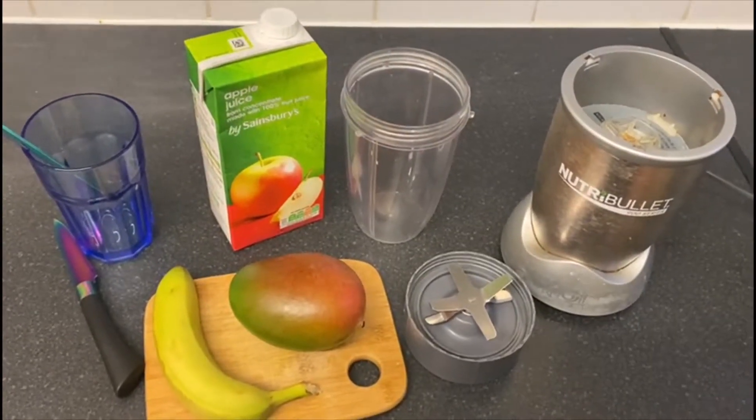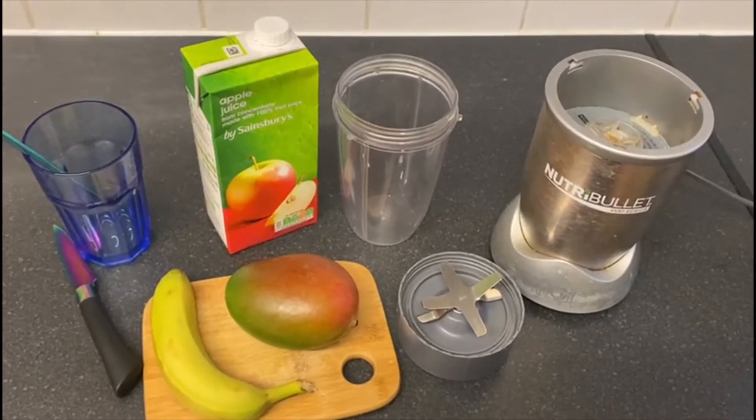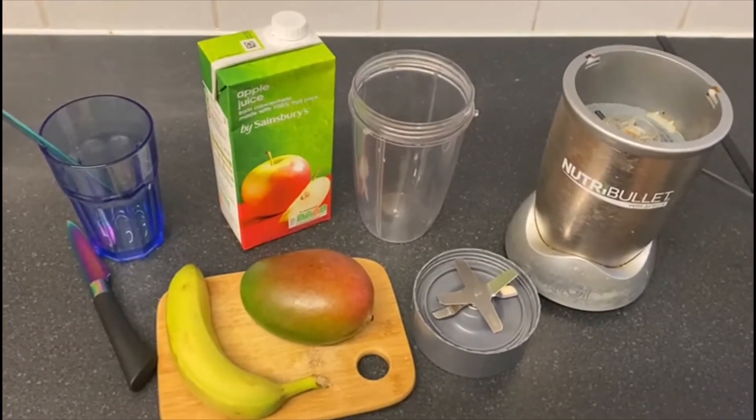Hi everyone! Today's job is to make a fruit smoothie, and these are the things that I am going to need.